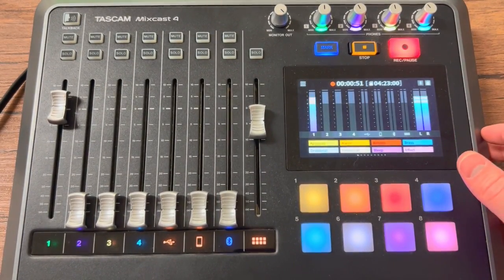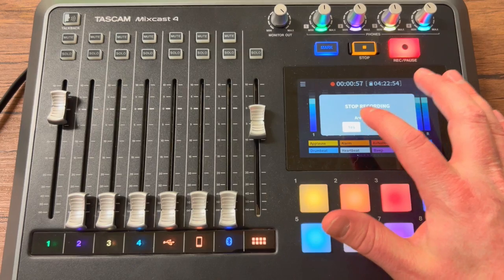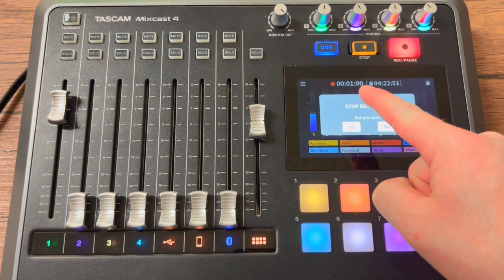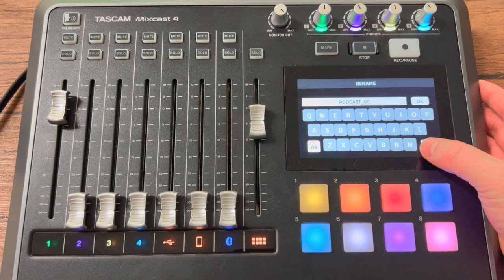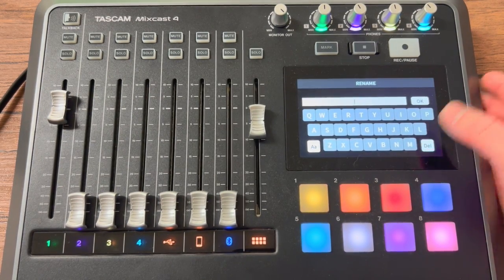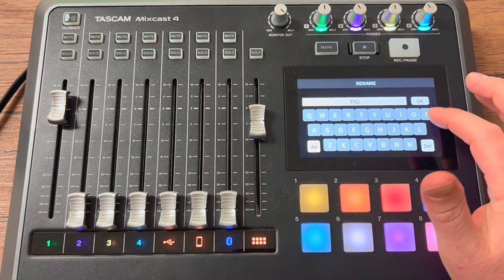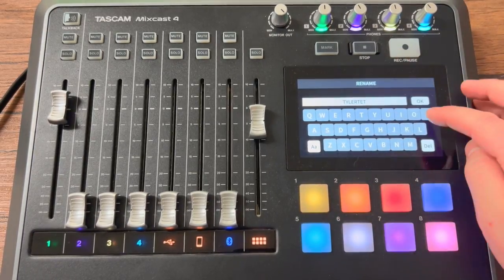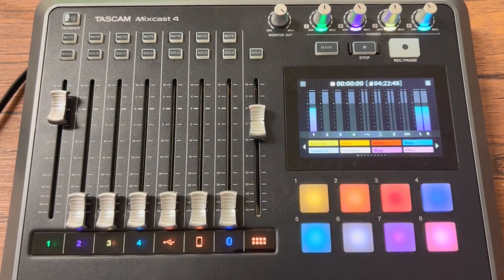When you are done with your podcast, hit stop. Make sure you actually confirm you want to stop — realize that while on the confirmation screen it is still recording, so don't say something you don't want recorded until you hit yes. Where it says 'podcast one,' delete it and name it something meaningful — whoever you're interviewing, or your names. Once you hit okay, it is now saved and on that SD card.